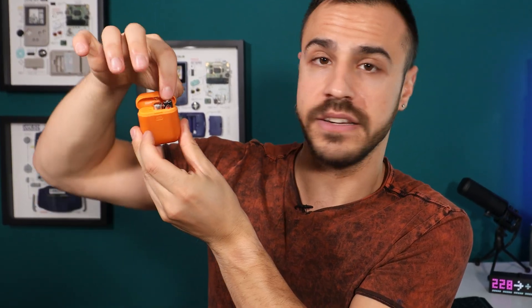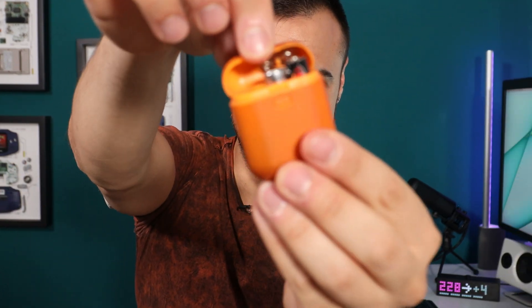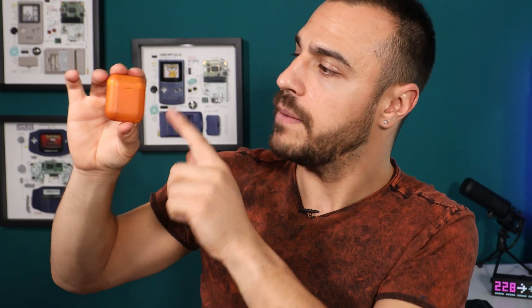If you're using older Omnipod models — not the Dash, but the Eros — you will need a device like this. This is an OrangeLink, basically a receiver with two AAA batteries. It allows the older Omnipods to connect to a phone. With Omnipod Dash, which is what I use now, I don't need this anymore. I highly recommend if you have the option, go with Dash because that will connect with your phone over Bluetooth.